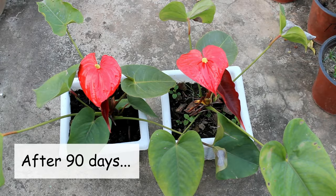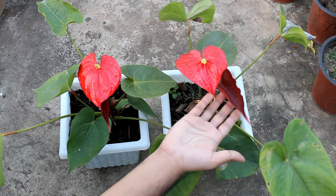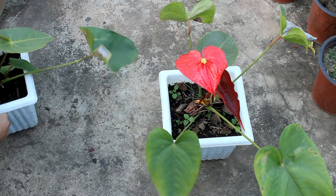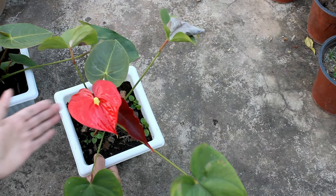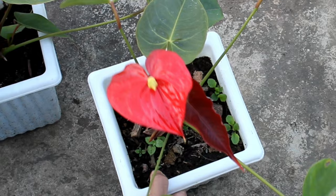This is the result after 90 days. Here you can see the new blooms and new leaves as well. I wanted to give you the updates so that you can divide your anthurium plants with much more confidence. Anthurium is not a fast growing plant, so please don't worry if your plants are not growing like outdoor plants.